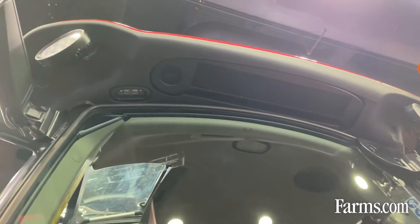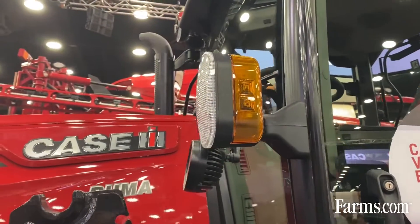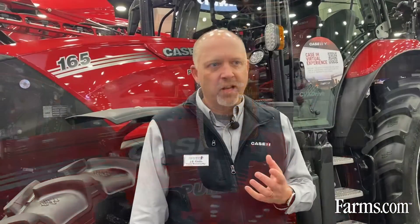We've got some other changes on the outside of the cab as well. We've got LED safety lighting — the beacons, the egress lighting, and the marker lights on the side are all LED. Nice, clean, brighter lights with the safety lighting.